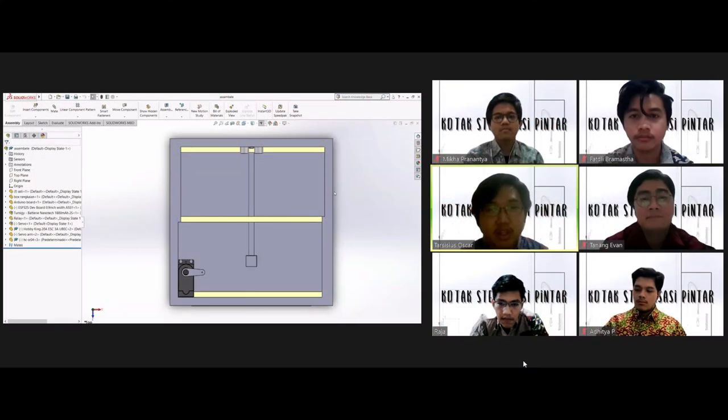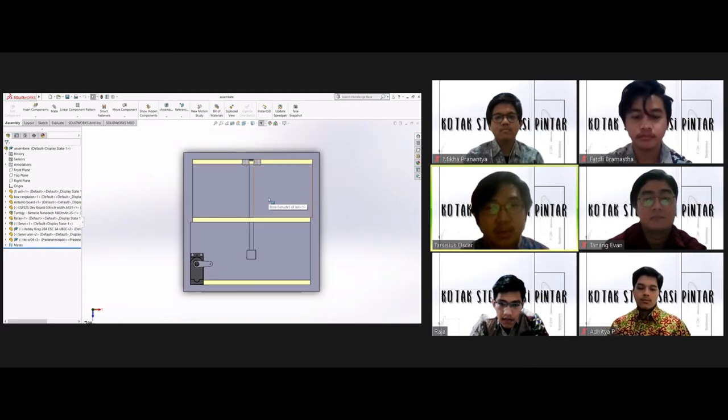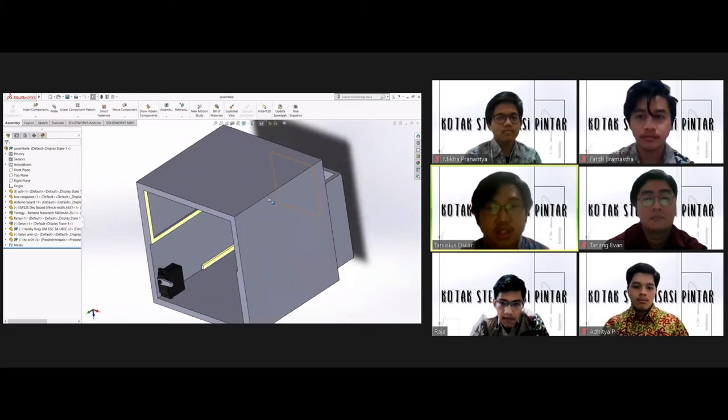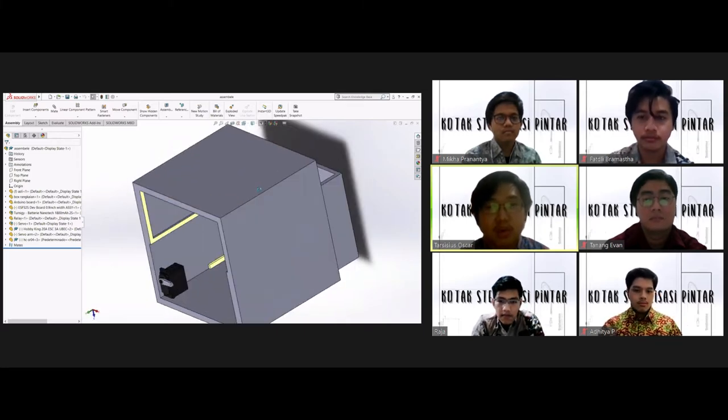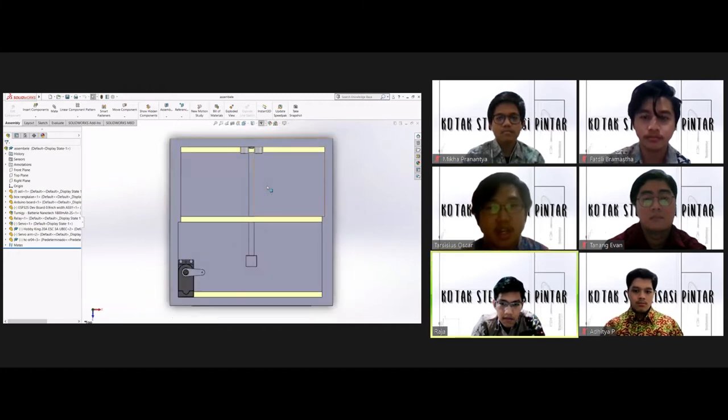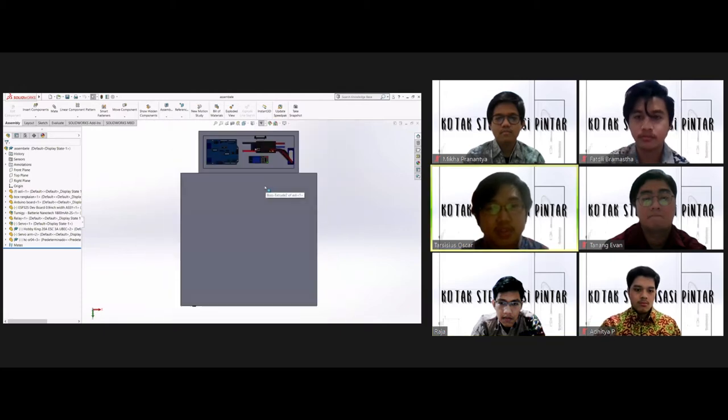Dalam proyek ini, kami menggunakan beberapa komponen, antara lain: ESP32 dengan modul Wi-Fi, Arduino Uno, Ultrasonic Sensor, LiPo, Servo Analog, BEC 5V, Relay 5V, dan LED Strip UVC.